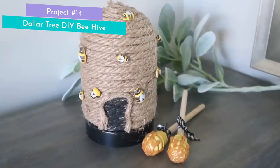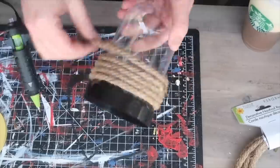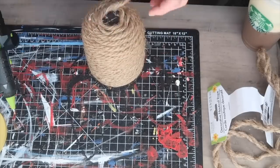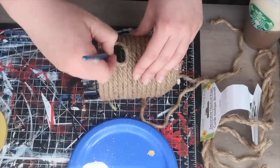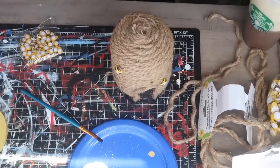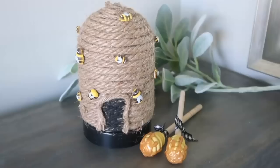This super cute beehive is really easy to make with a lot of different things from Dollar Tree. I used one of these plastic cloches — but you could use a vase or anything that will take hot glue. I grabbed some decorative rope and used hot glue to wrap it all the way around the outside, making sure it wrapped all the way to the top. I left the bottom black, made a little door, and painted the jute twine black so it looked like the entrance to the hive. Then I finished it off with cute little bee stickers from Amazon. This is great for a tiered tray or on its own — I've got a full video of bee DIYs including how to make little honey dippers, so check it out.